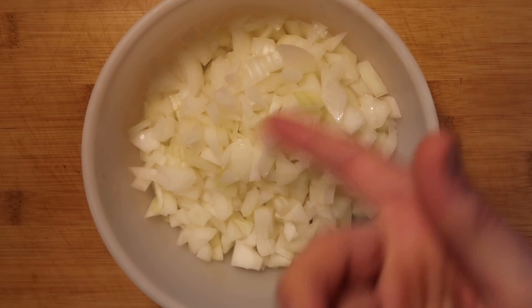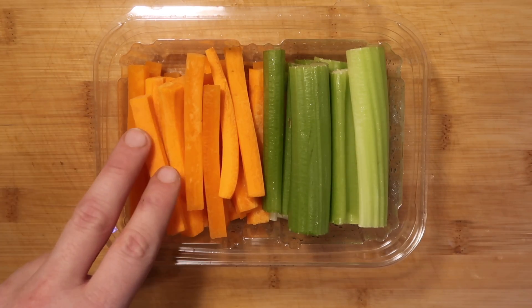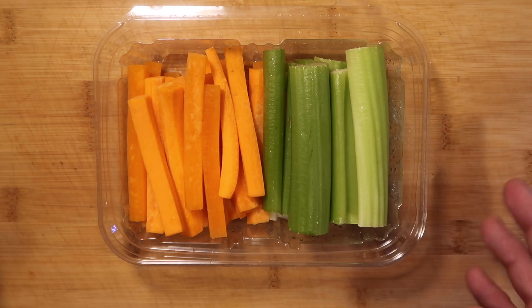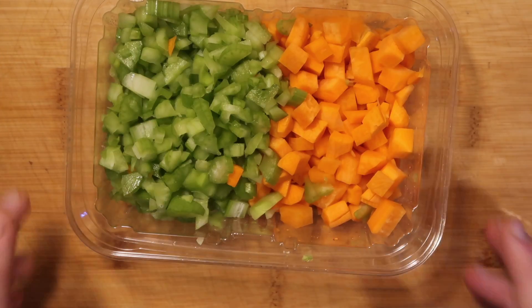Let's start with one yellow onion and dice it up. Now I want to take about two to three large carrots and about three stalks of celery. I found some already pre-cut at the supermarket — just cut it up a little more finely and dice them up so they look like this when all is said and done.